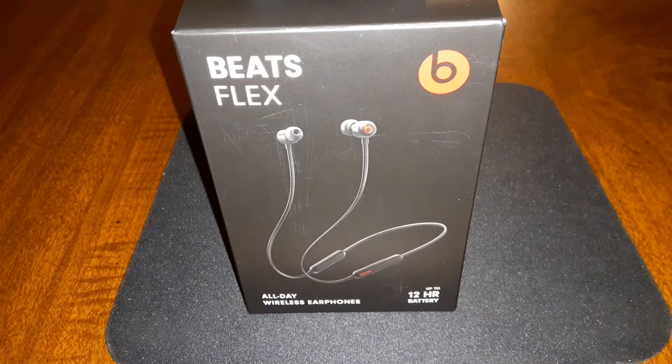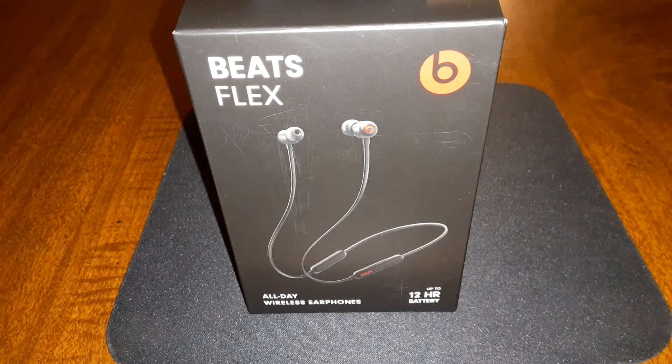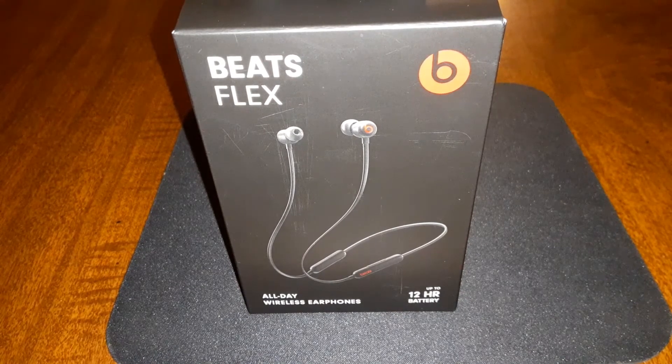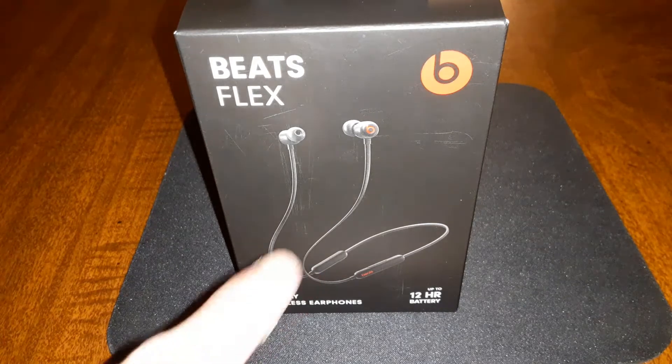You also got the pocket-friendly design so you can fold them, put them in your pocket, and whenever you're ready you can pop them out and put them back on your neck. It works on both Android and iOS. For Android you got the app available on Google Play, and if you have an iOS device like an iPhone you'll have that automatic pop-up because of the W1 chip.